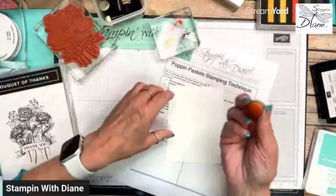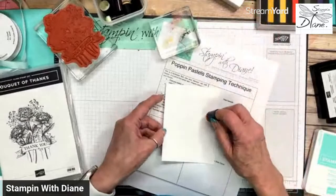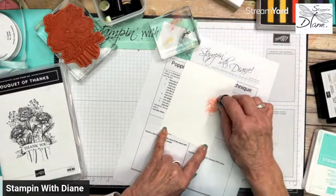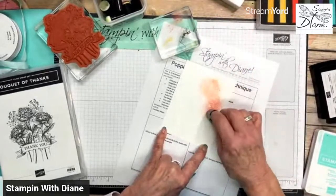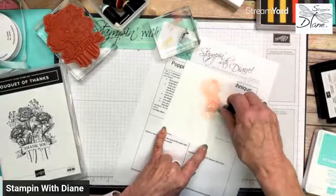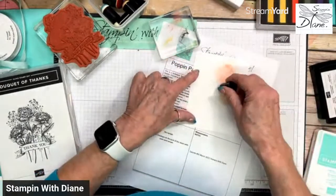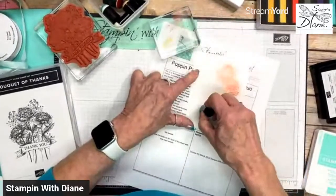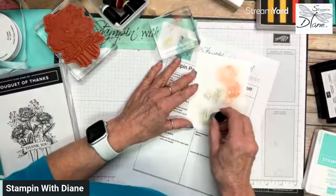I'm going to grab my Poppy Parade one. You just take your sponge dauber, pick up some of this chalk, and then all you're going to do is pounce it. I find that rubbing it is the best way. See how that's starting to just pop — and hence the reason, Popping Pastels. There's a green leaf here and the green stems.